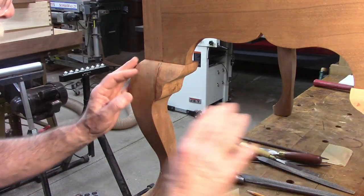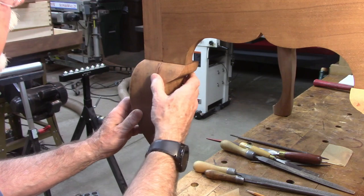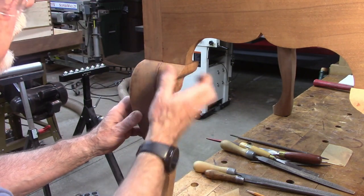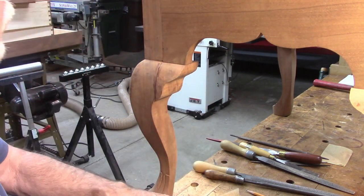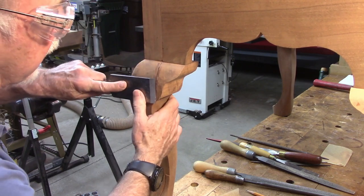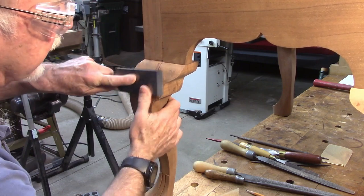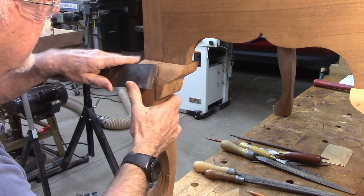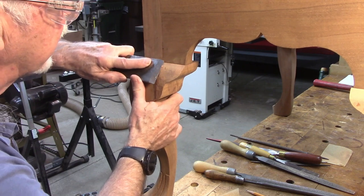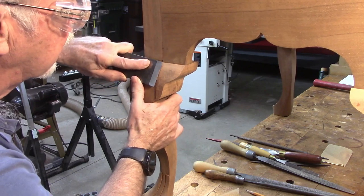I glued on the knee blocks after cutting them out on the band saw and cleaned them up a little bit before gluing. They're just glued on this face here - there's no glue up there. I'm using a large chisel to pare them off. When I glued them I left them proud by a thirty-second of an inch so that it would allow me to come in and get them flush.